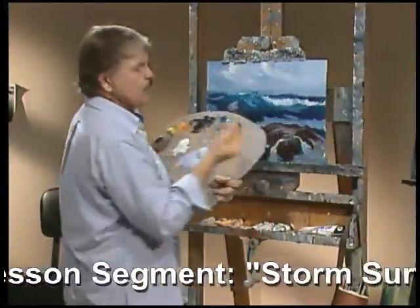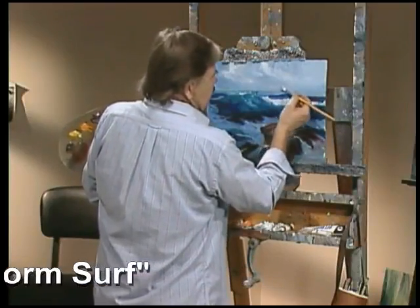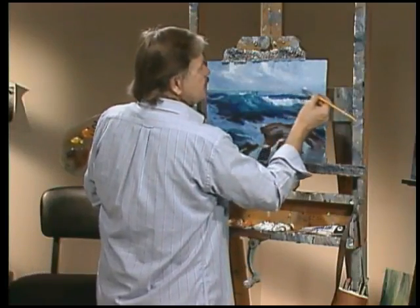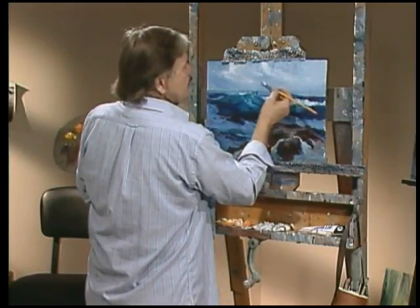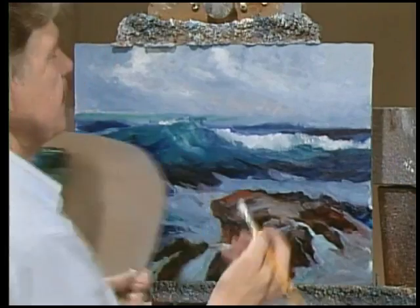Then they'd come back with a warm color and just spot it in here. That was called Broken Color. It's a good impressionistic trick and it also gives a vibrancy to the painting.